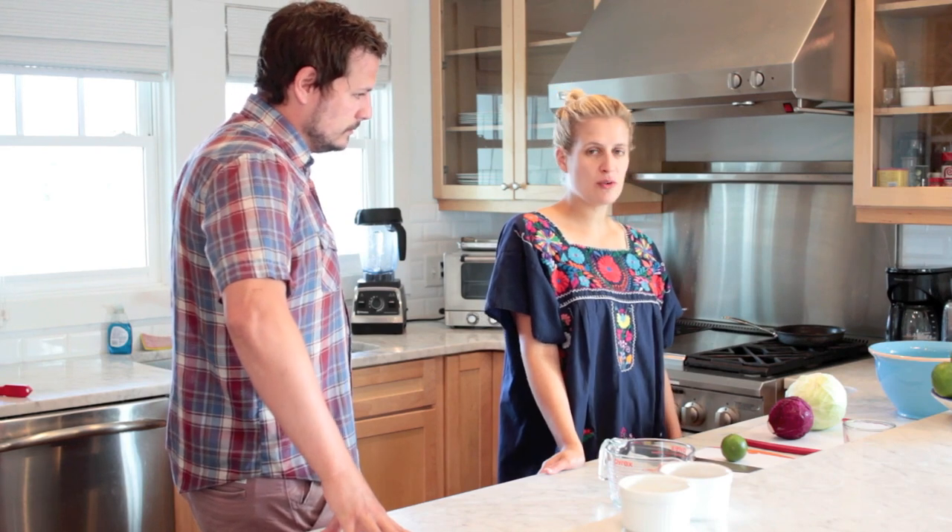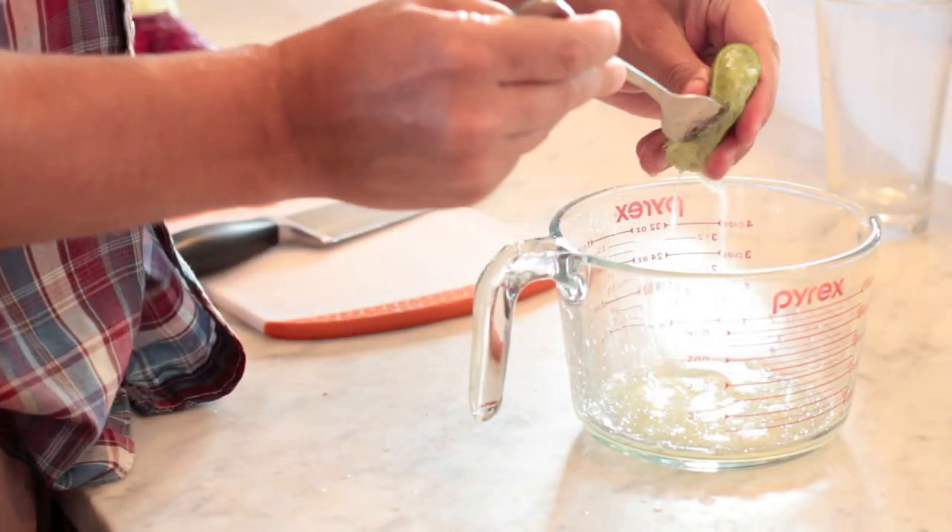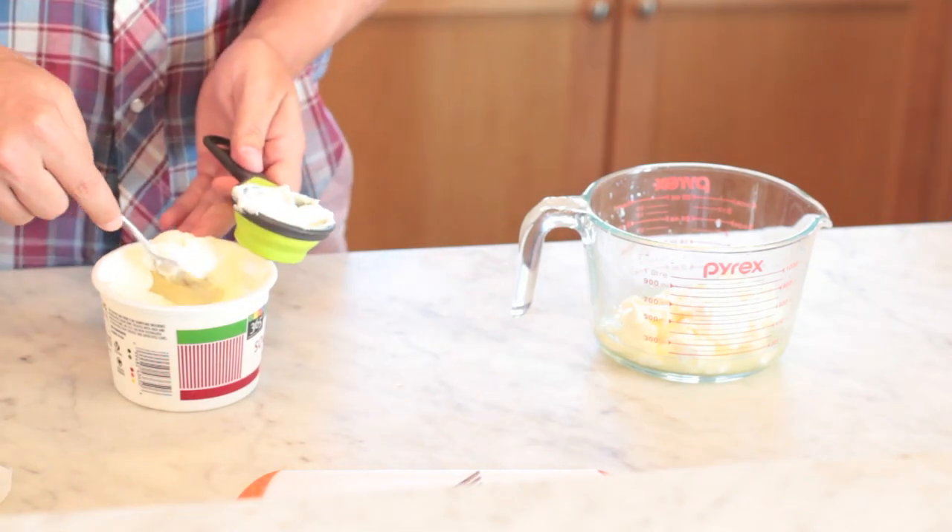We're gonna start with the slaw. I'm gonna slice up my cabbage — I've got a green cabbage and a red cabbage for color. I need a half cup of the mayo and the sour cream, and we've already juiced the lime. The combination of all three is gonna form the base of our slaw sauce.